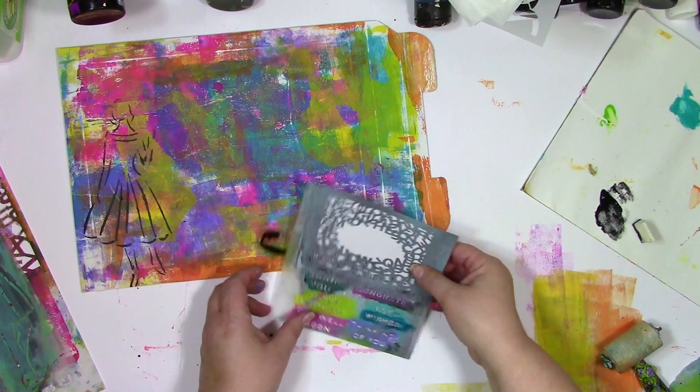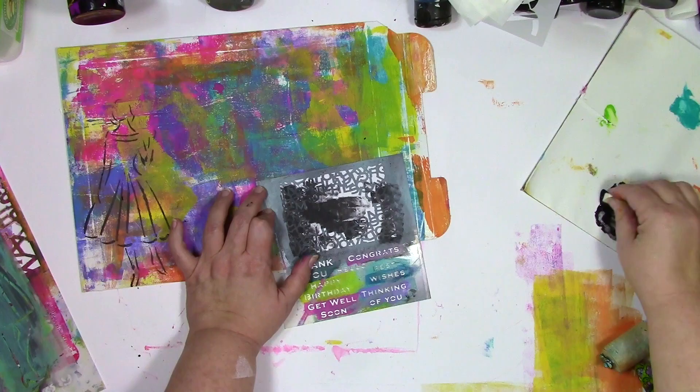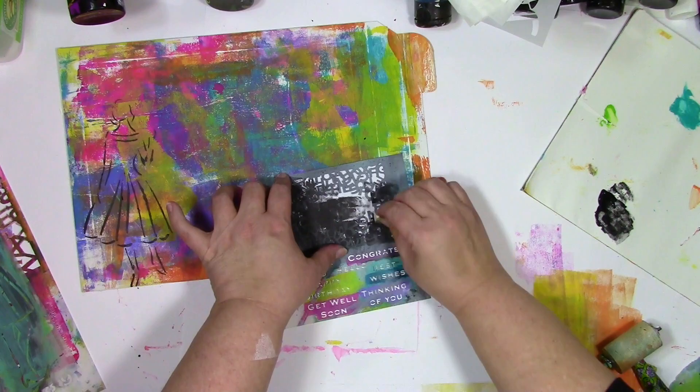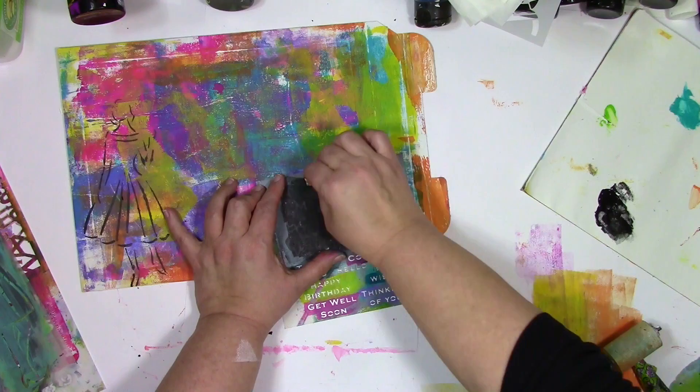This is an envelope I'm actually going to mail, so I want a fun place to put the address. I'm going to use the Alpha Jumble Small Stencil to create that space. This envelope is about to be loaded up with 10 stencils and going out to the winner of my big stencil giveaway. If you're seeing this video, that giveaway is probably closed by now, but if you want to make sure you know about the next time I have a giveaway, get signed up for my newsletter over at colorfuljourney.com.